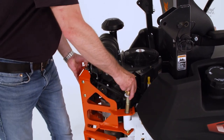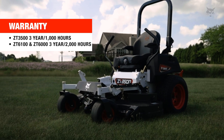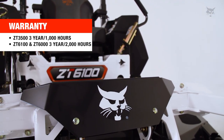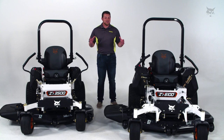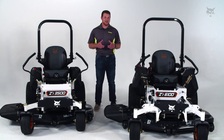The 3500 features a three-year, 1,000-hour warranty, while the 6000 platform comes with a three-year, 2,000-hour warranty standard. And you can get extended warranty options for both machines. Thanks for watching. For more information on Bobcat mowers, check out bobcat.com. Until next time.